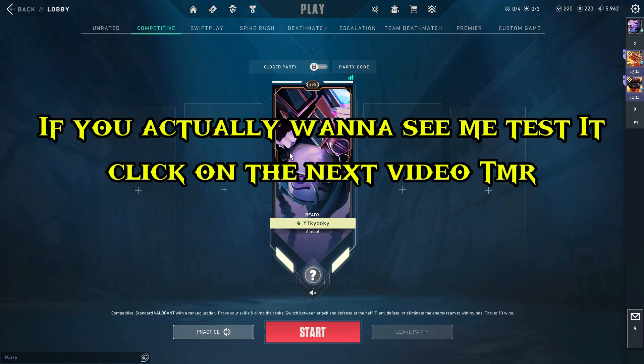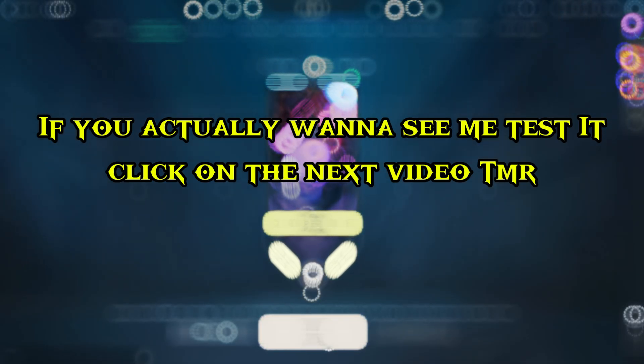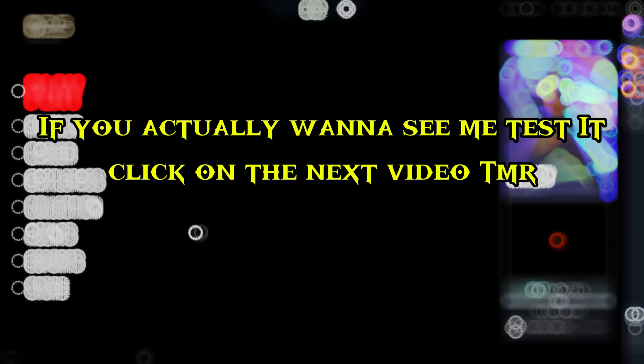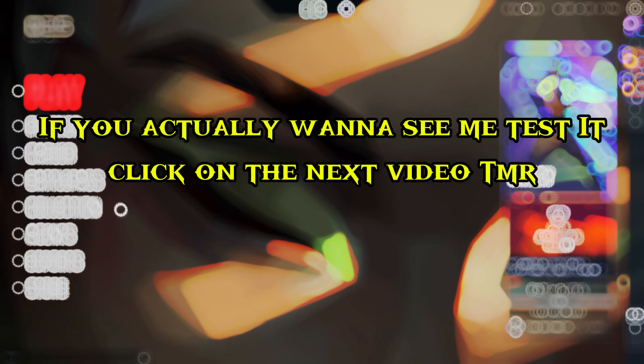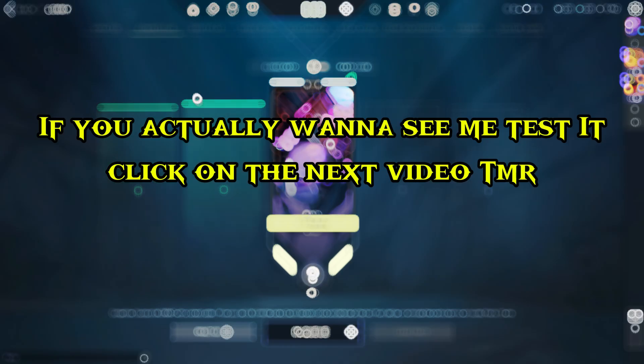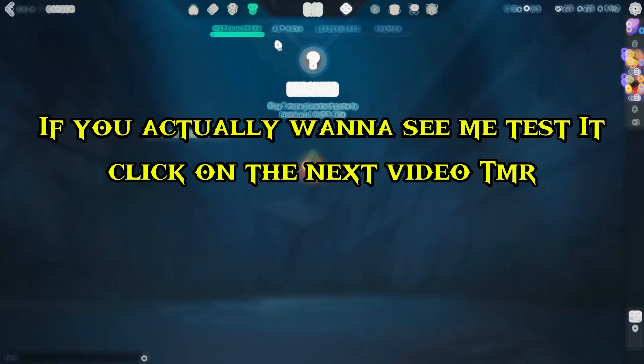Alright, right now we're going to hop into a game using ROXL. I left you guys on a cliffhanger, but my new video should be out tomorrow on ROXL — what it actually did in my games and how I did. If you guys want to see that, just wait a bit. If you made it to the end of the video and it helped you at all, please subscribe — it really helps me a lot. That's about it, I'll catch y'all later.